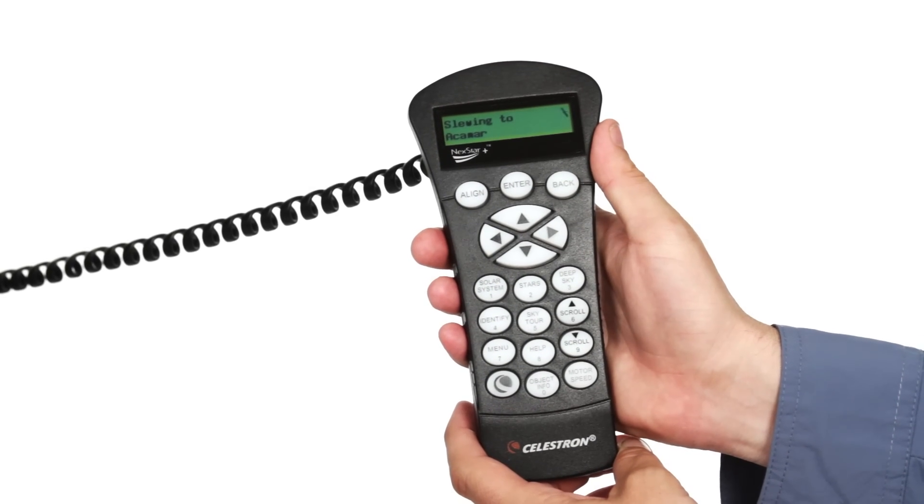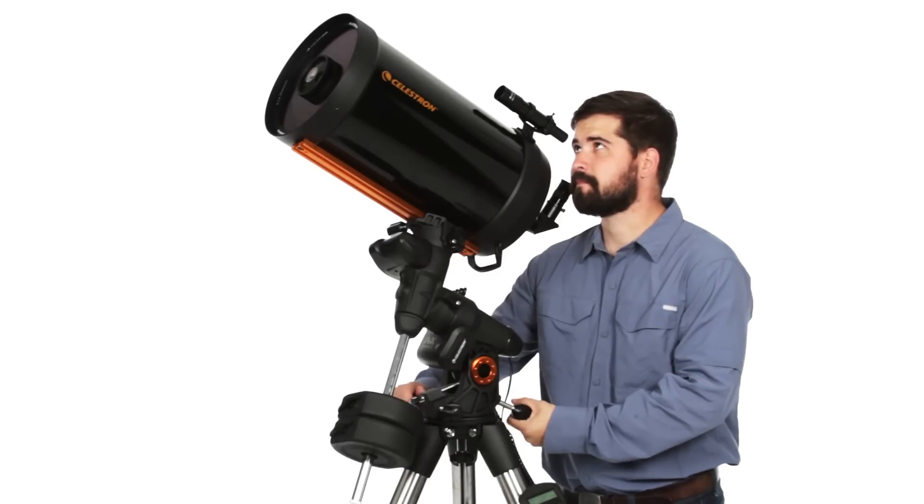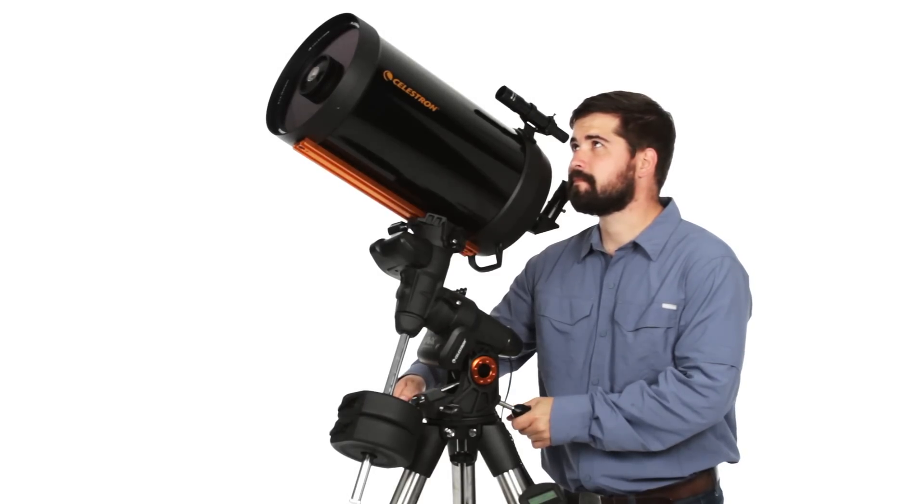Celestron's proprietary All-Star polar alignment has you aligned and ready for an imaging session in minutes, even with an obstructed view of Polaris.